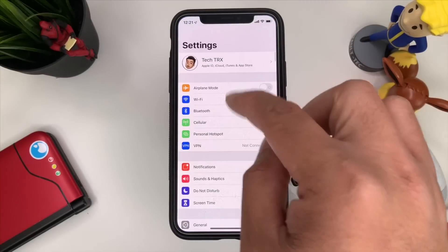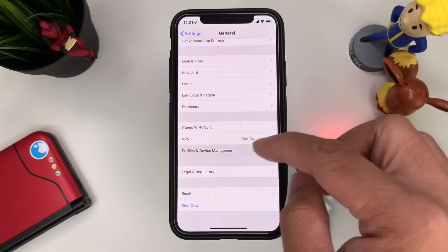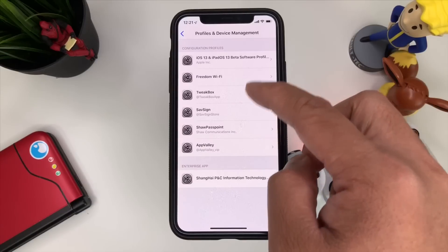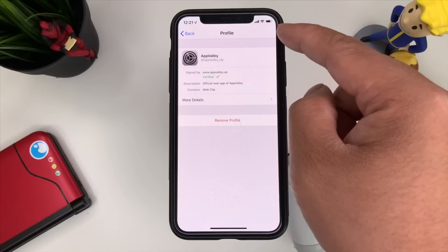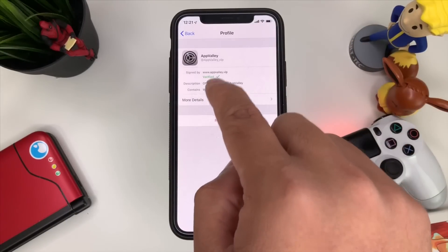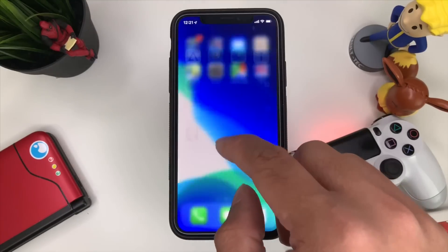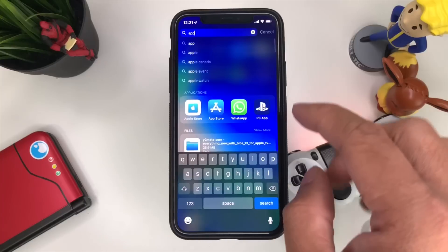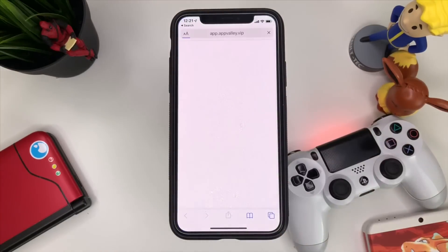Now go to Settings and go to Profiles and Device Management — General > Profiles and Device Management. It should show App Valley there. Go ahead and install it and press Install, and it should be verified just like that.